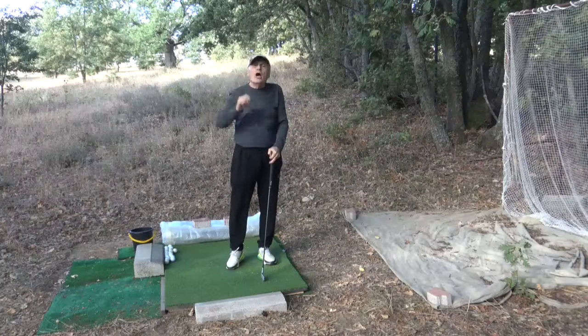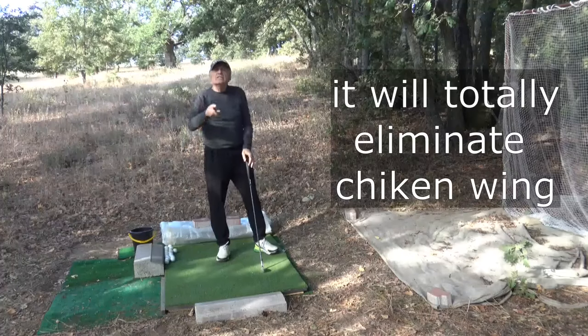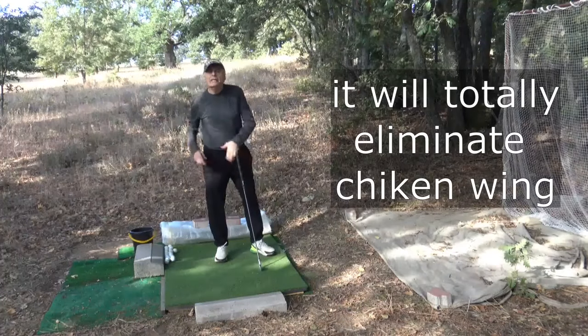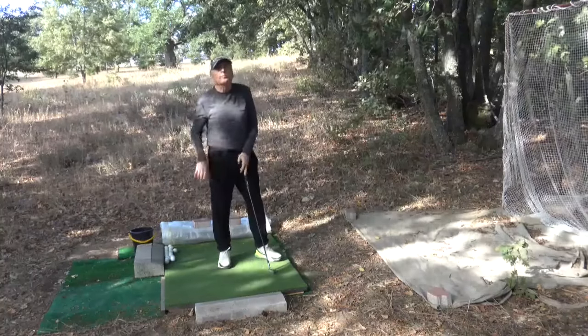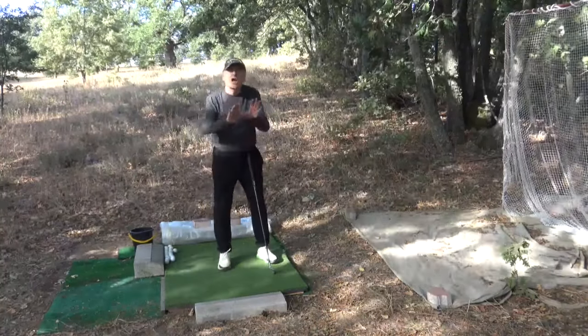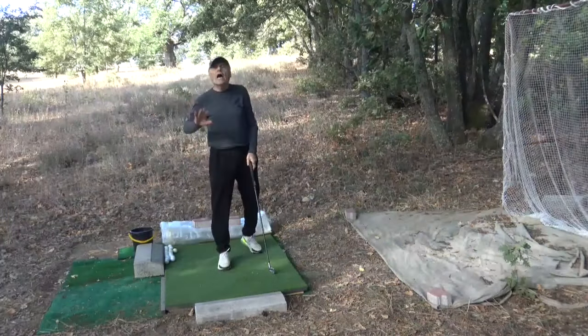Let me tell you another use of bending your arms. This will totally eliminate the chicken wing. Easy rotation of your core body means you will totally eliminate the chicken wing — you will have no chicken wing problem at all.